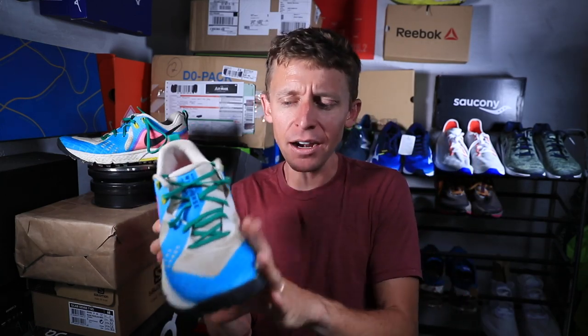For the score on the Nike Wild Horse 5, we're going with 7 out of 10. The price point is $110 — I like it a lot. It's available from Running Warehouse, link below. If it were $120 I wouldn't be nearly as excited, but $110 is spot on for the Nike Wild Horse 5.